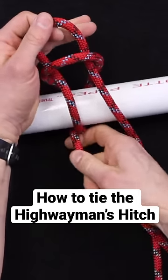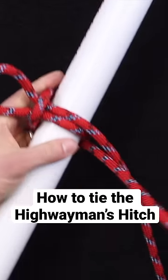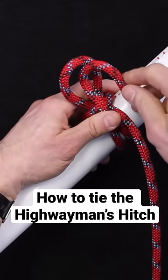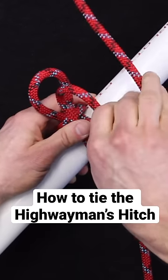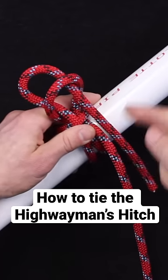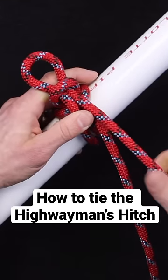Once you have that, you're going to pull the working end to tighten that down, so it'll look something like this. Then while you're holding tension you're going to form a third bite like this, keeping that working end slack off to your right, and once that's in there you'll pull the standing part and it'll start locking in that third bite.